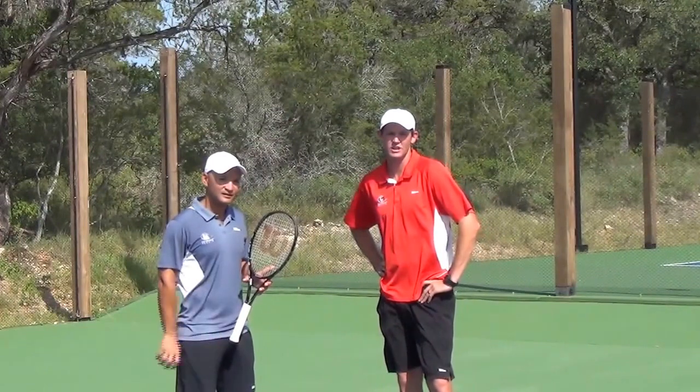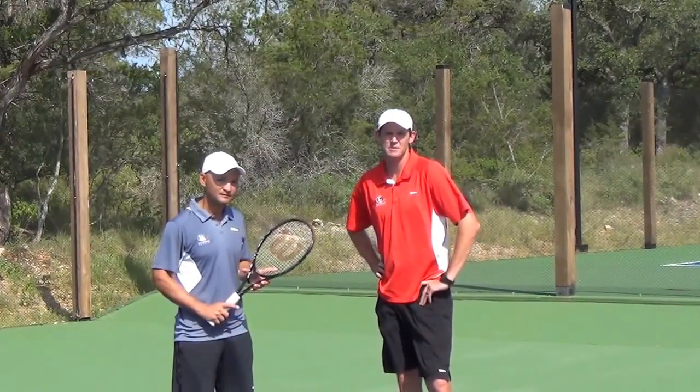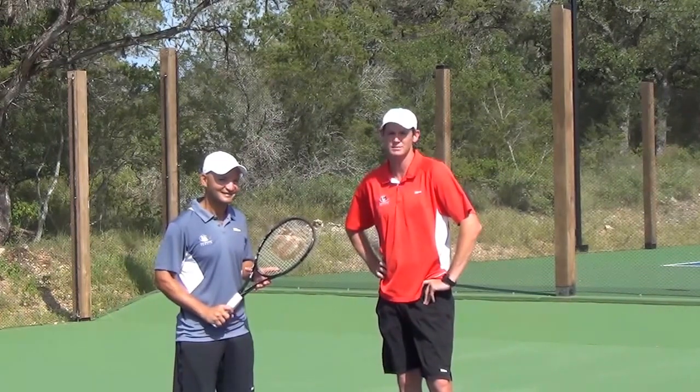Hi, I'm Scott Coburn, Director of Tennis for the Omni Amelia Island Plantation. Today we're going to talk about the slice backhand with the Haitian sensation Jean-Max Mangones.